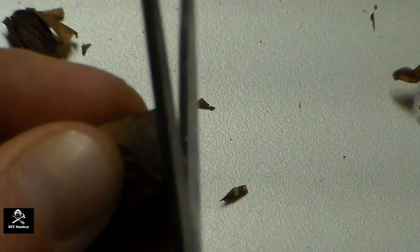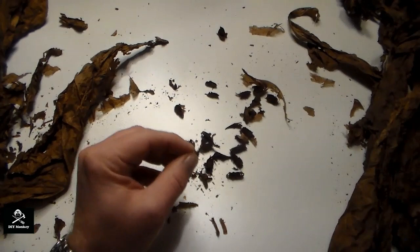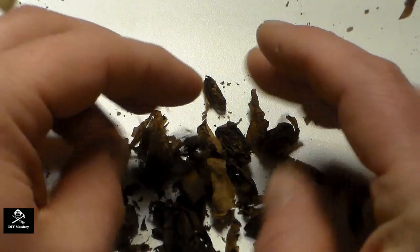Just a little bit of trivia for you. Once I have my little pile of tobacco pinwheels, I unravel them into ribbons of tobacco. This is also a good technique for making pipe cut tobacco as well.